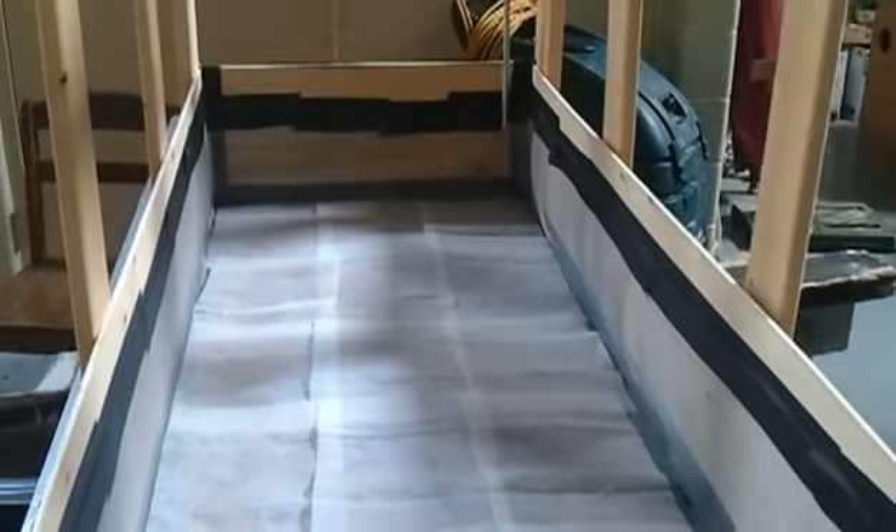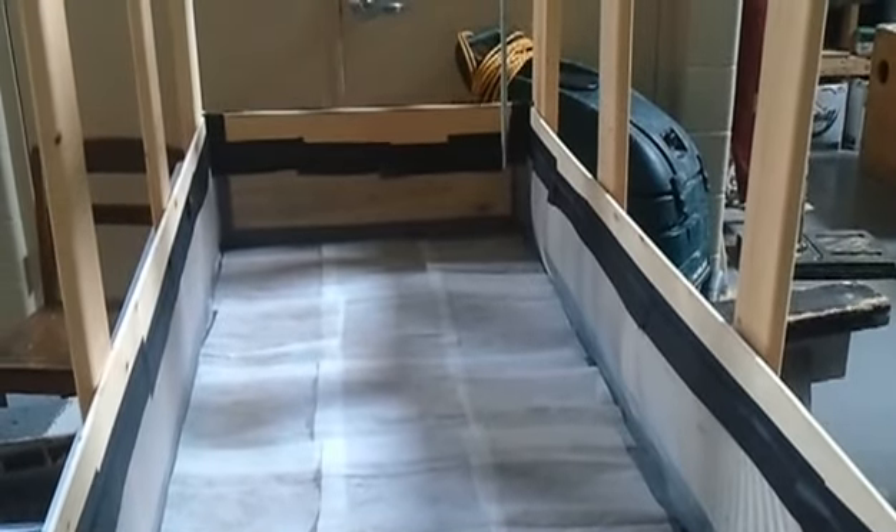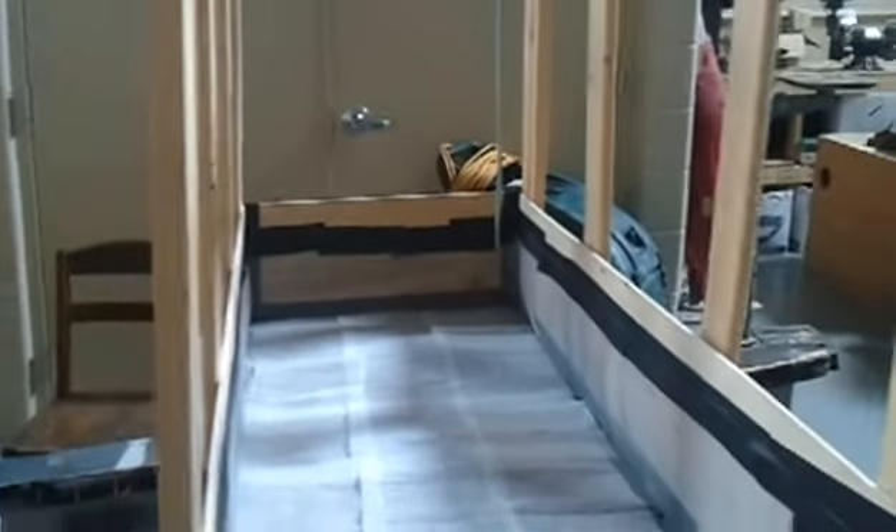I gaff taped the window screen down in the box, laid down the dryer sheets, and I decided to go without the peanuts because I read a couple of interesting articles online about how it might not actually be a good thing to do. I'll post them as a little hotlink at this part of the video.